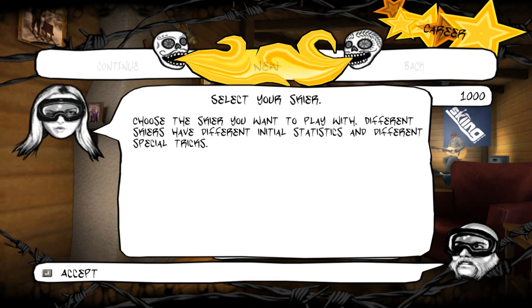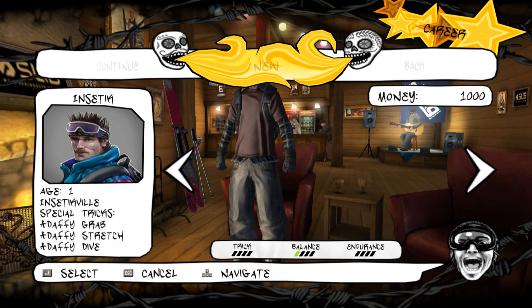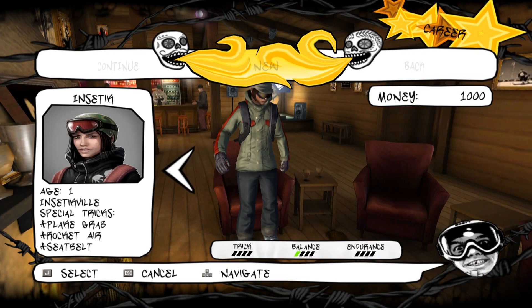This game expects to be played with mouse and keyboard, but I think extreme sports games just play so much better with a controller, so I did configure an Xbox One controller to be the device I use to play this game. I mapped all the buttons to that, and even though it says it's not fully supported, it works fine.